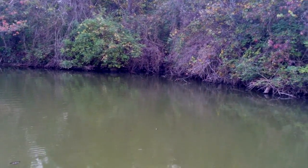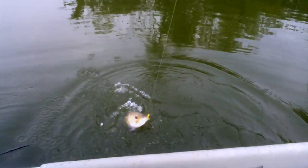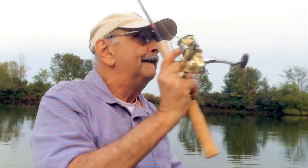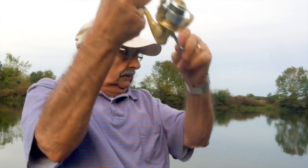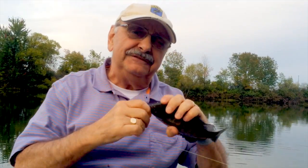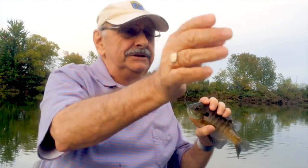I thought I felt something — perfect size. Nice, woohoo! That's the seventh fish — that's 14 fillets. That's going to put us well over a pound of fillets at least. Let's go back in.